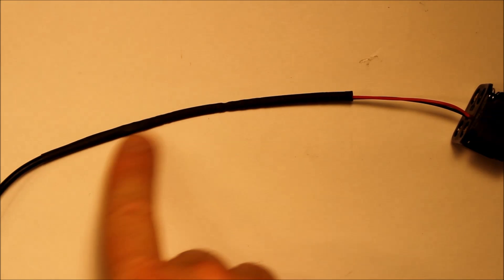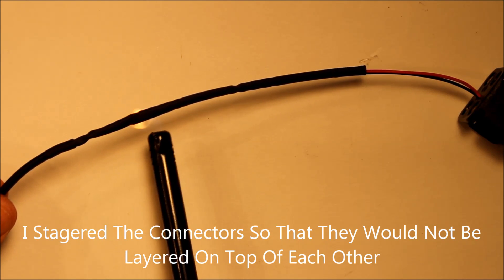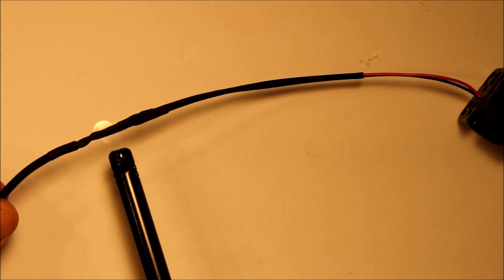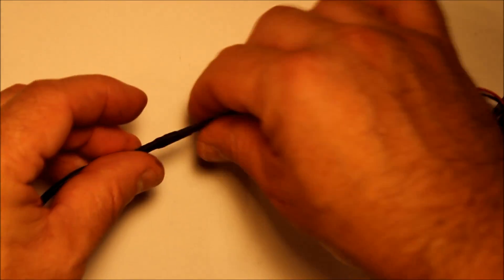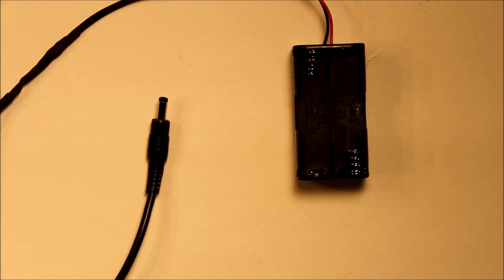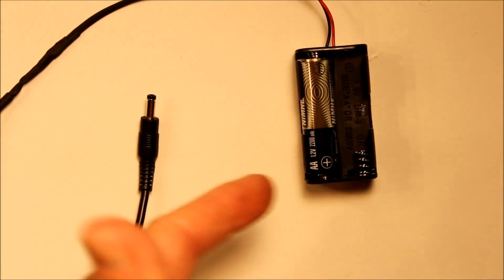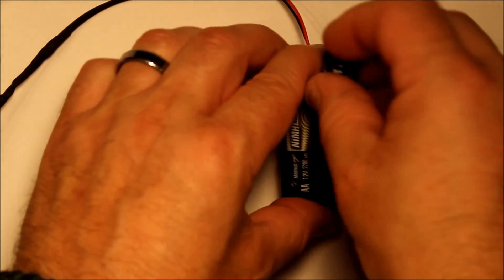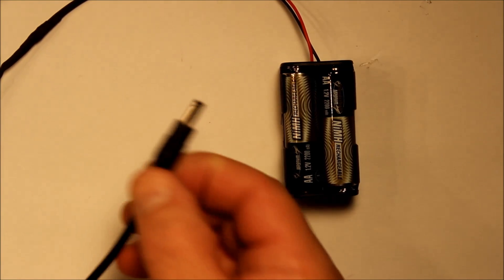I was actually able to get that piece of heat shrink tubing around the actual connectors so now I'm just going to heat it up and shrink it down. At this point we're basically ready to test this out — I have the end connector in the box all done. I'll put my batteries in. Remember the spring side goes to the negative part of the battery. There we go — all four batteries in, so now I should have power on this connector.